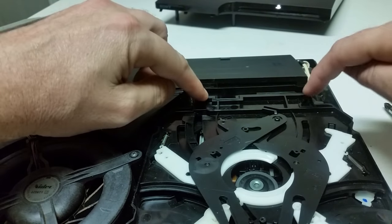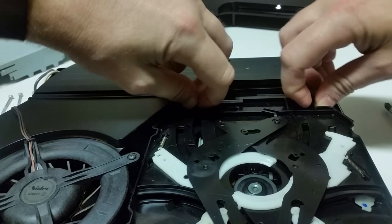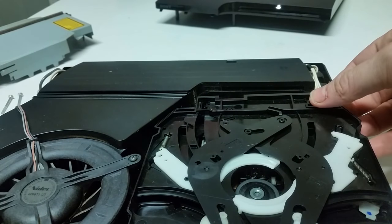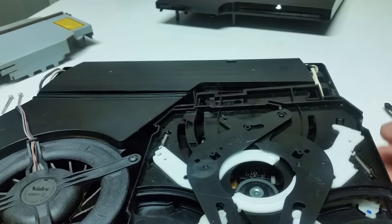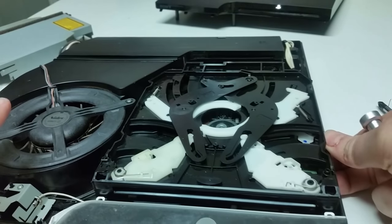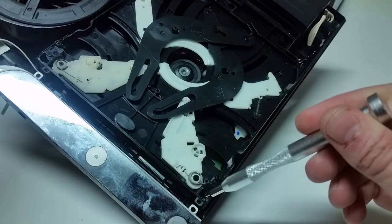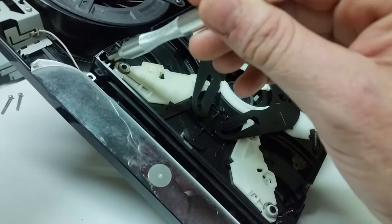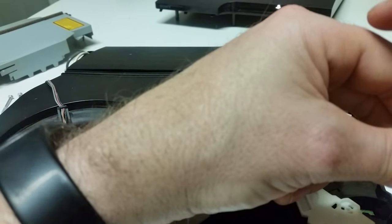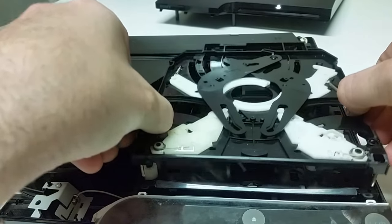Now up here at the top, you've got two tabs. If you pull those tabs to the side, just like that, then this piece should remove after we remove these two screws. Sometimes I forget — it's okay though. So you're going to have a screw right here and also one over here. They're going to be small, tiny little screws. Now this piece should come right up.